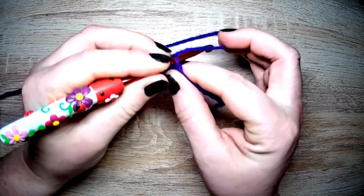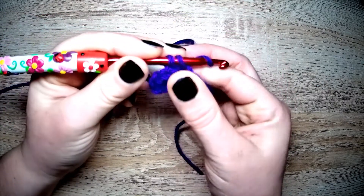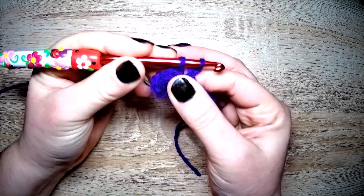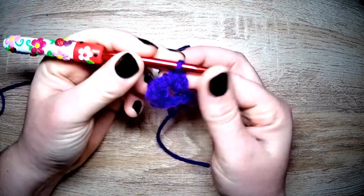We're going in for an extended single — pull through, yarn over, pull through one, yarn over, pull through both on your hook.